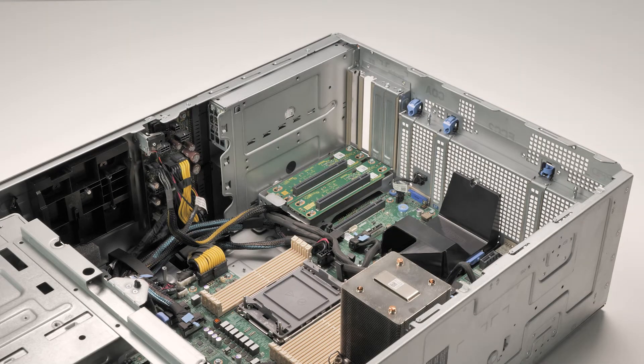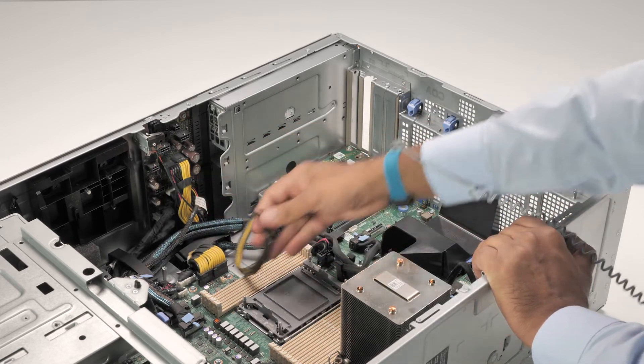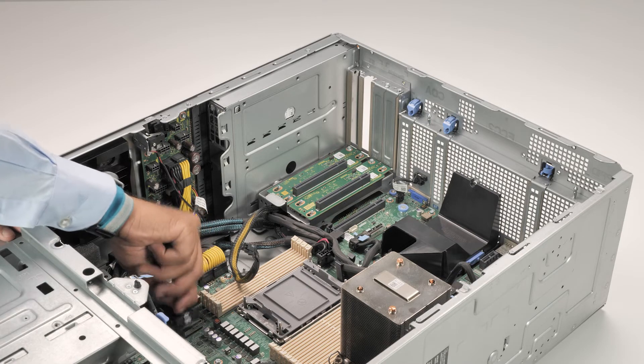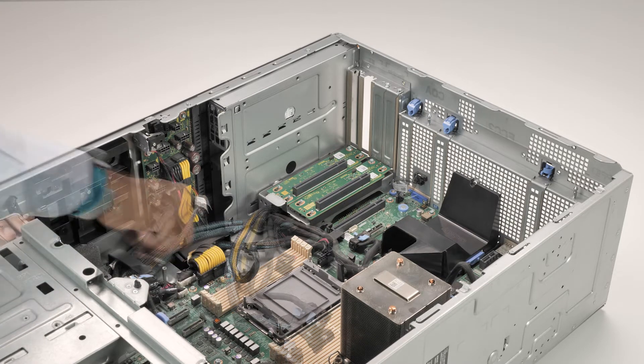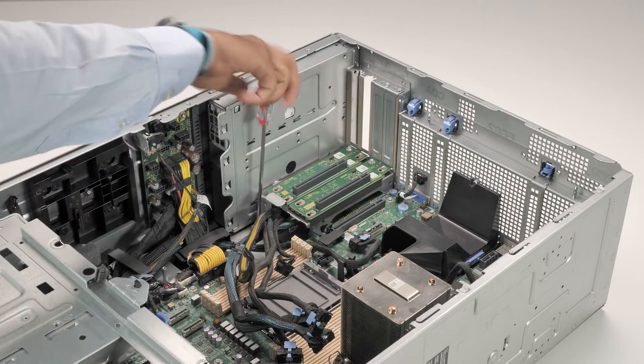Now to remove the GPU riser, first disconnect the GPU riser cables from the system board. Then loosen the captive screws securing the GPU riser to the system.